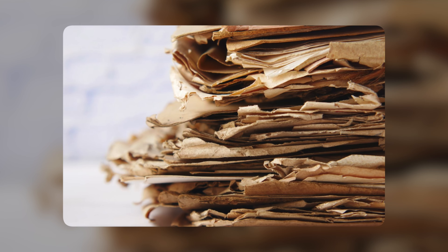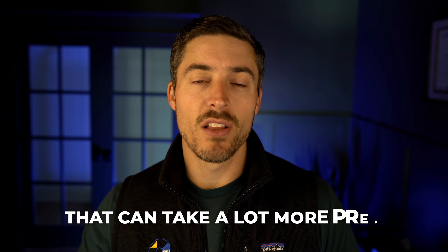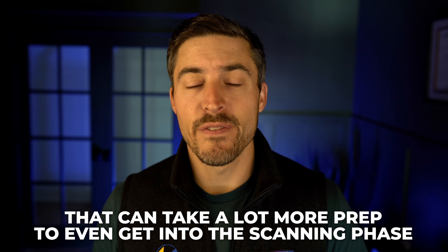Then you have the condition of the material. Using paper as an example: if your paper is very clean, few staples, just a couple folders per box — maybe 50 folders a box — that's a pretty straightforward project. But if you have the same 500 boxes and you have staples on every single page, sections within folders, files in poor condition, torn up, folded here and there — that's going to take a lot more prep just to get into the scanning phase.